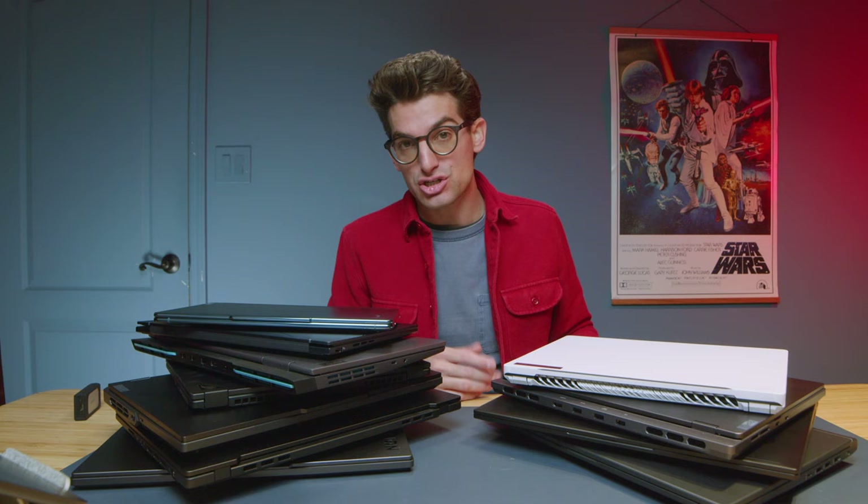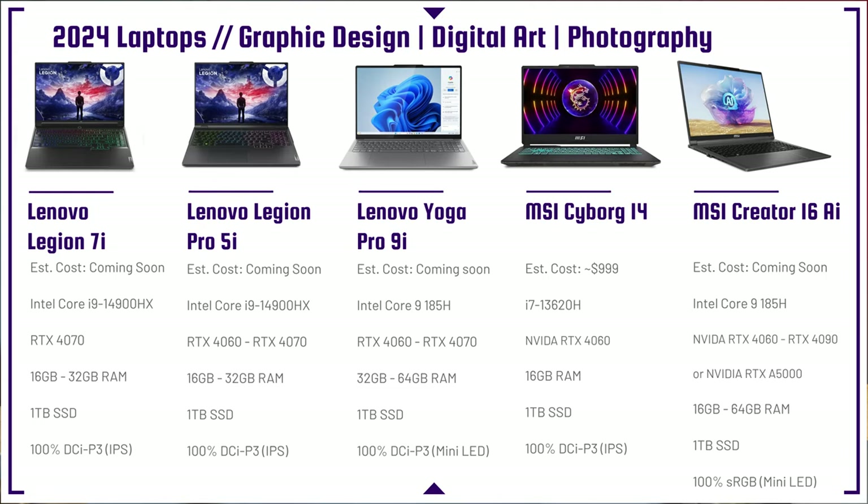The MSI Creator Pro Z16 HX Studio offers great performance at a big price tag, with components like an i9-13900HX, RTX 4070 or RTX A2000, and 32 to 64 gigs of RAM. One thing I haven't liked is the small trackpad on the Z-Series. What I'd recommend is waiting for the MSI Creator 16 AI — much better trackpad, great components, and a great display.